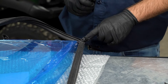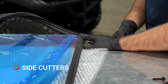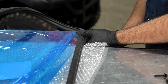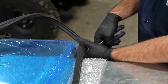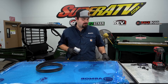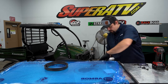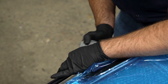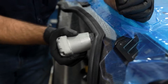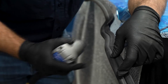Once we make it to this point, go ahead and cut off the excess. Then take the last bit of seal and install it along the bottom edge of the windshield, starting right here. Once we get to the end, cut off the excess.